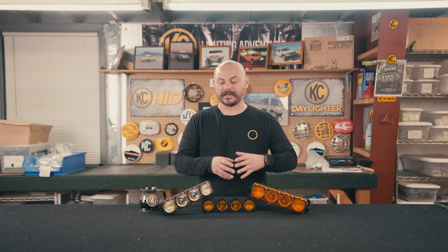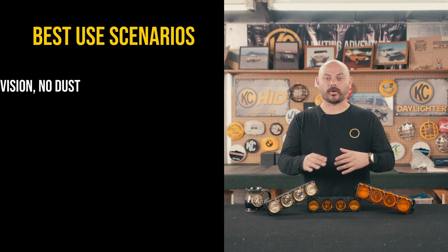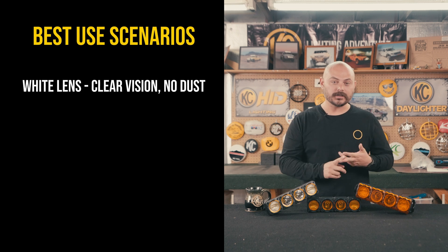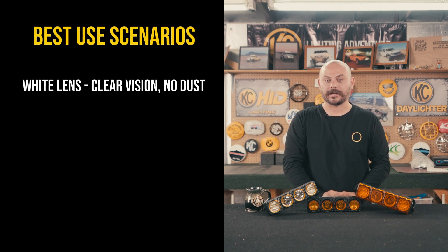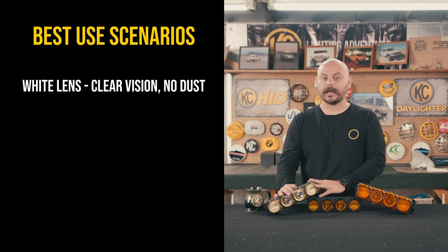Let's start off by cutting right to the chase and describing when is the best scenario or the best possible environment to use each different option for off-road lighting. Starting with white light, this is going to be best for super clear, high visibility type conditions — when there's no fog, no dust, no snow, or anything like that in the air to disrupt the light from penetrating onto the trail. Super clear, wide open environments are perfect for white lights.